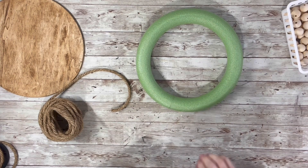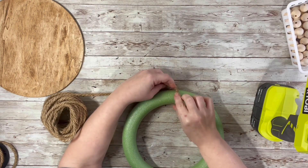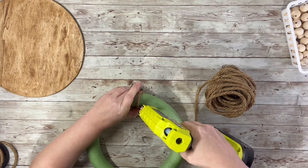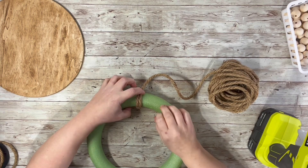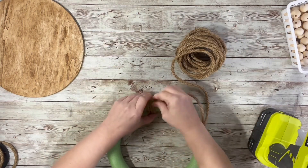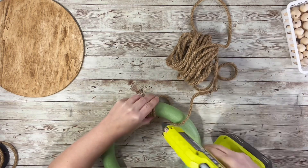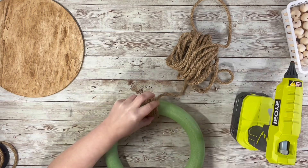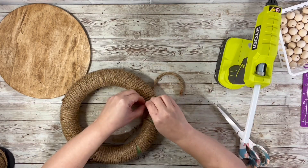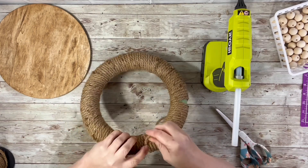Next I took the nautical rope and the wreath ring and just hot glued the rope all the way around the entire wreath ring, trying to get it as tight as possible so you couldn't see any of that green showing through. Once it was just about covered, I cut off little pieces of rope and hot glued them onto the open spots, filling in all the gaps — it blended in really nicely.